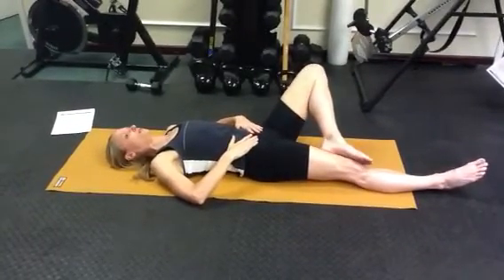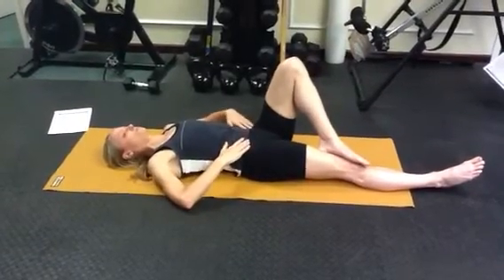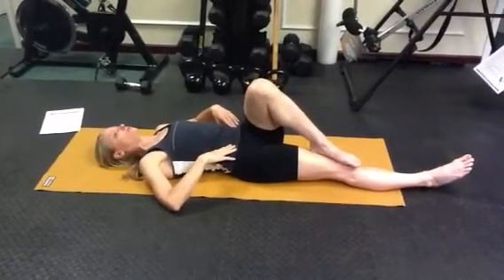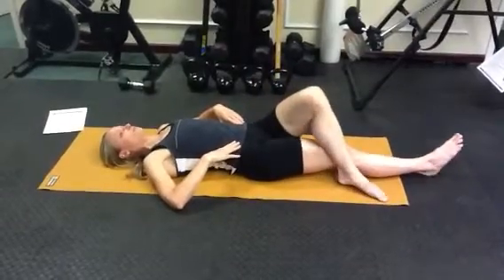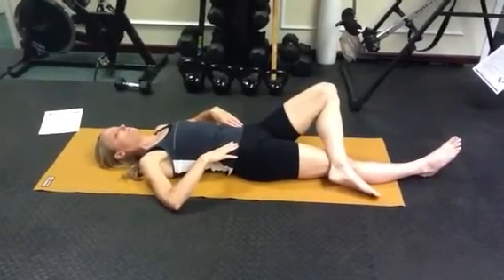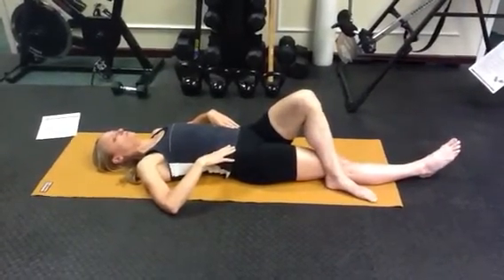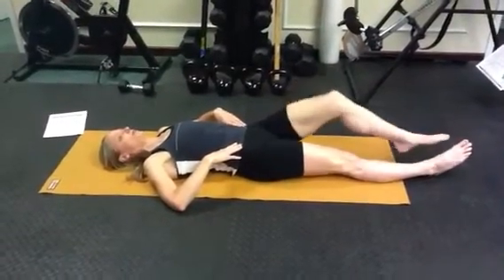Super slow, back in to the center, keeping those pelvic bones down. Knee comes across for hip internal rotation — three times in that position, three times with the foot crossed over. And out, and back in and up, and across. Then you'll switch legs.